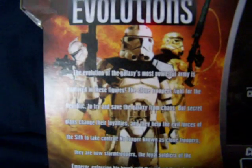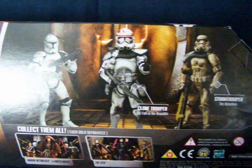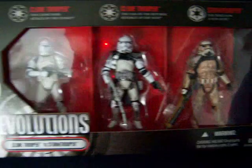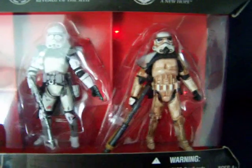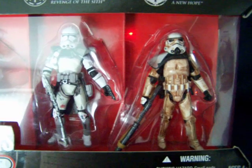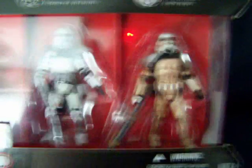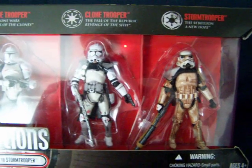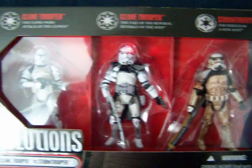Very nice picture on the back. I'm most pleased with the Sand Trooper on the end there, having been after an Evolutions mould of the Sand Trooper for quite a while. I much prefer the wider stance on this one, and the weapon, and the colour of the pauldron as well.